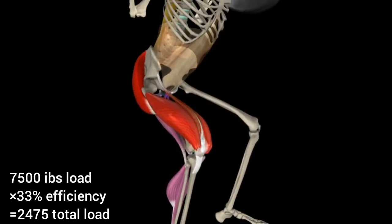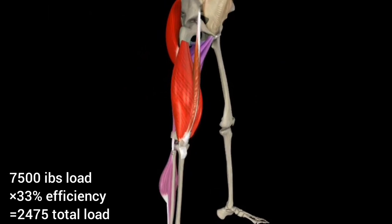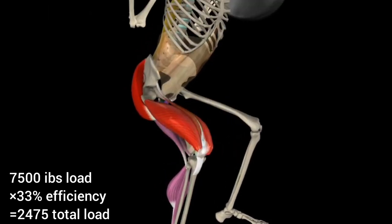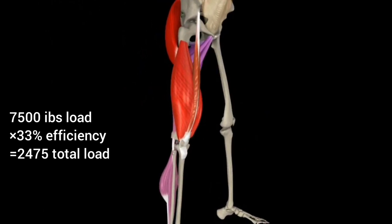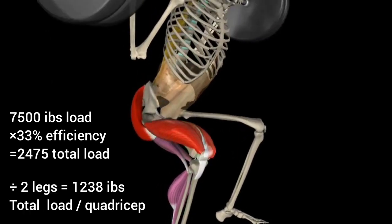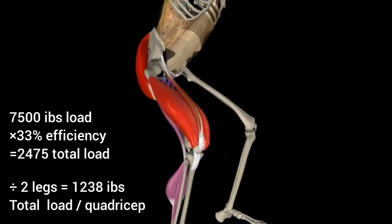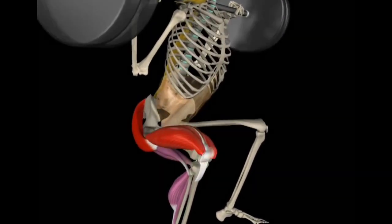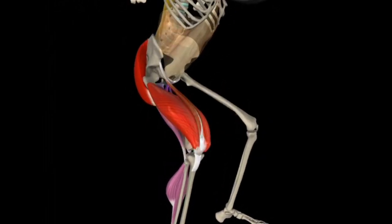This equals 2,475 pounds total being loaded onto the quadriceps. Taking this a step further, dividing by two legs equals 1,238 pounds total delivered to each quadriceps while performing this squat.